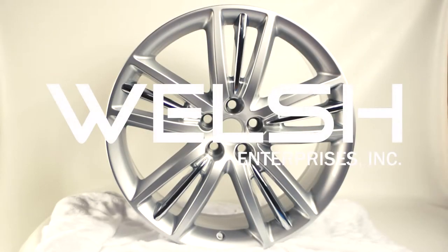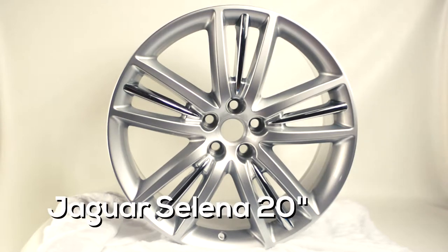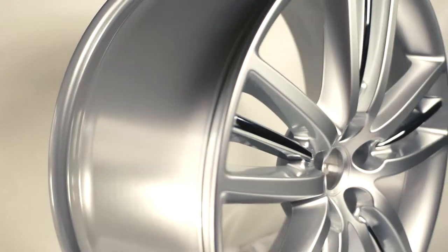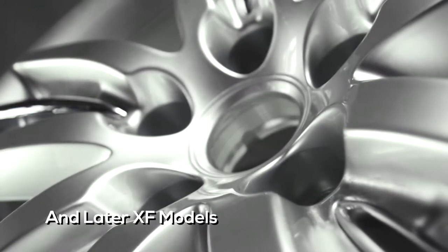Now in stock at Welsh Enterprises are the Jaguar Selena 20-inch alloy wheels. The 20-inch by 9-inch Jaguar Selena wheel is made for the 2009 XJ and later XF models.